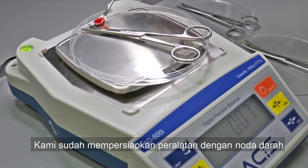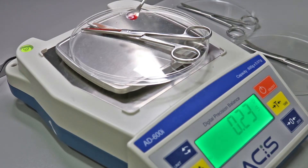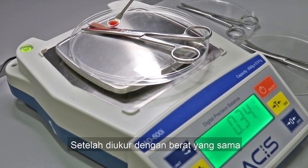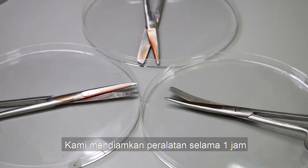We have already prepared the surgical instrument with a blood stain. We spread the blood on the instrument surface. After being measured with the same weight, we left it for one hour for the blood to dry.